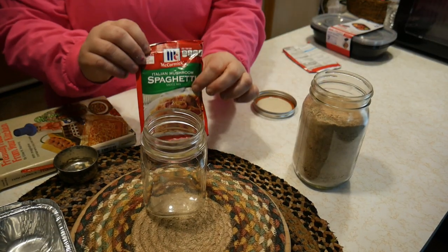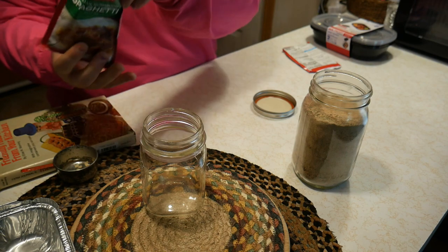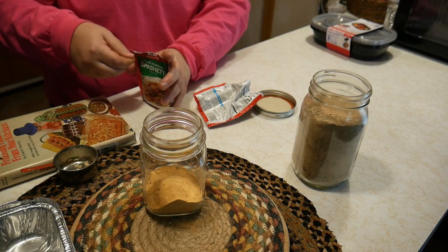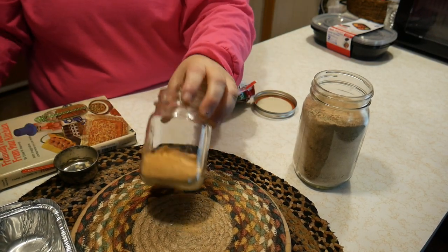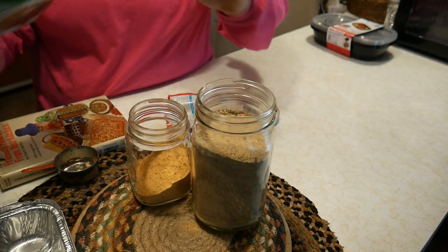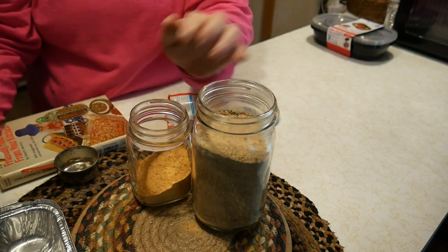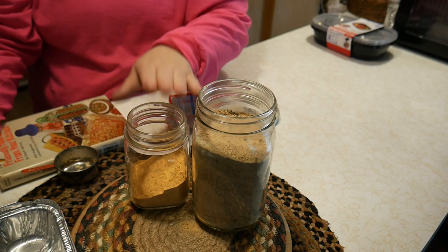Now we're going to open up the store-bought mix. So what is the difference? As you can see, the store-bought mix has a little bit more of a pink color than my mix. But look at all the ingredients in the store-bought mix — all those ingredients. It has cheese cultures, buttermilk solids, beet powder, blue cheese mix, maltodextrin — all of these things that my homemade mix doesn't have.